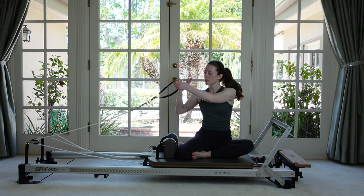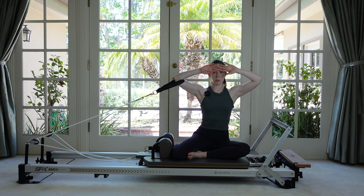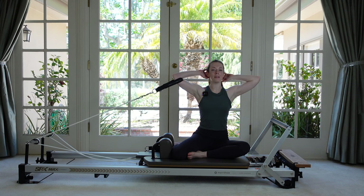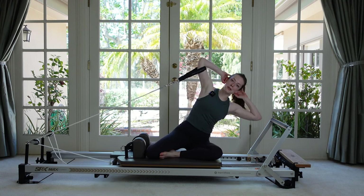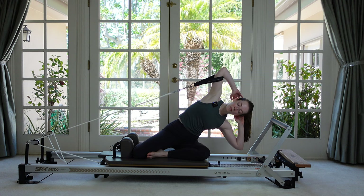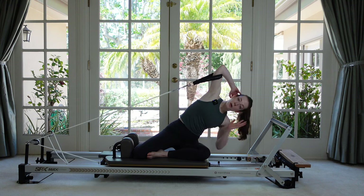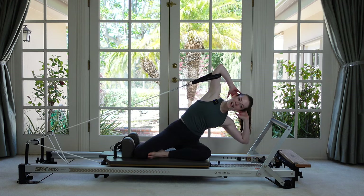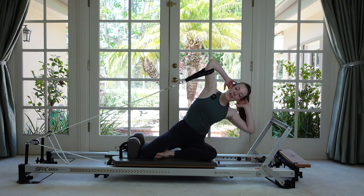Take the front strap, thread it on your closest elbow, and take your fingertips behind your head — you could also do hands in front if you prefer. Sit up tall; if your hands are on the back, press your head into those fingertips. We're going to take a side bend — that hooked foot on the shoulder rest gives a little extra security so you don't feel like you're going to tip into the springs. Exhale: that bottom elbow drops towards the springs, then inhale and come up. It's totally fine if your back hip comes off the mat a little bit.